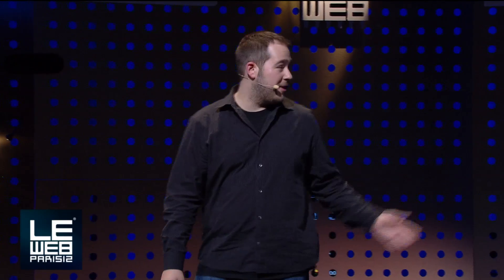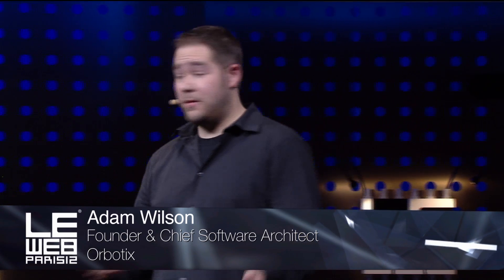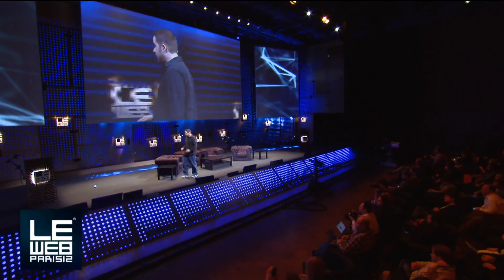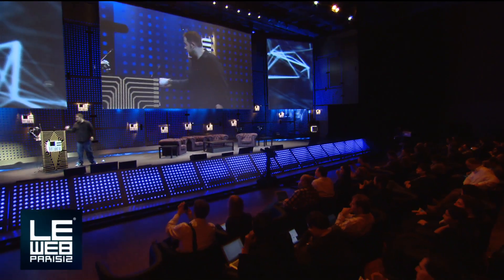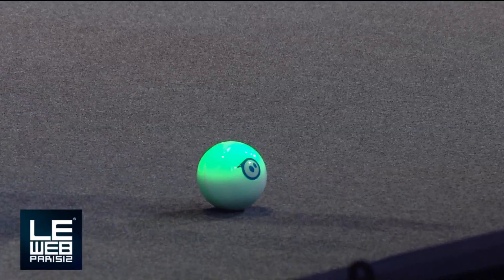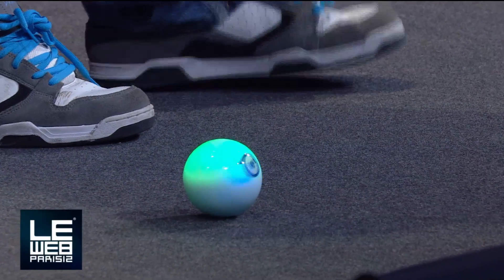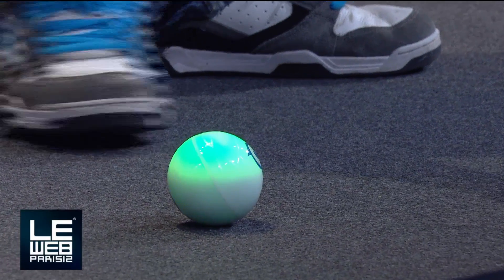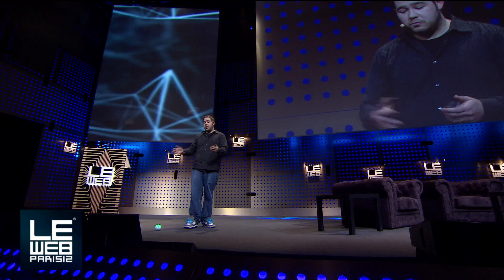Thank you so much for that introduction, Marco. Hey, everybody. I'm Adam. We are the creators of Sphero — this little robot ball over here. We are the creators of Sphero, the robotic ball that you can control from your smartphone. That's pretty awesome in itself, but today I will talk a little bit about Sphero, and I also want to share with you my vision for the future of gaming, what I think is possible.